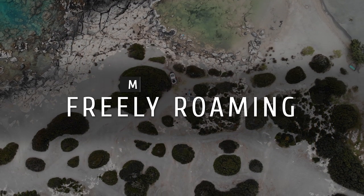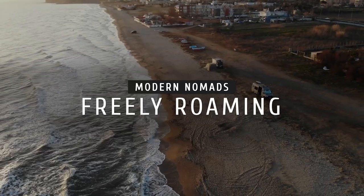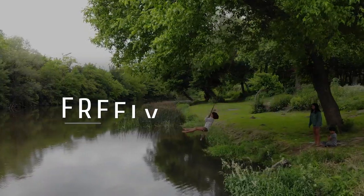In this video we're going to talk about air suspensions for Mercedes Sprinters and other suspension upgrades we've done to our van. Welcome back to Freely Roaming — my name is Dan and I'm Marlene.